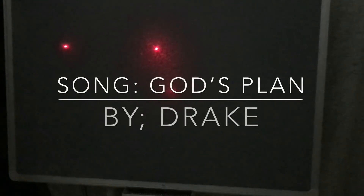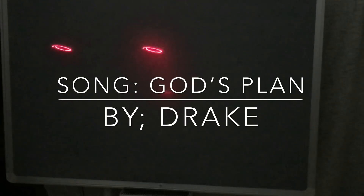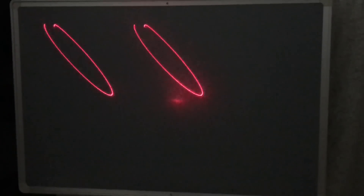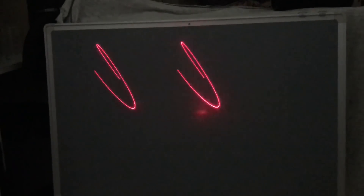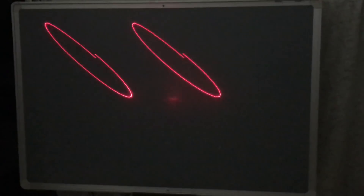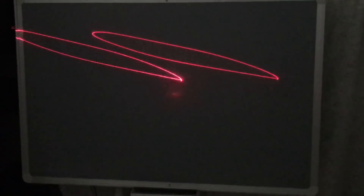More music continues to play during the laser show — including song snippets — as the laser visually responds to the bass. So that is the laser show.